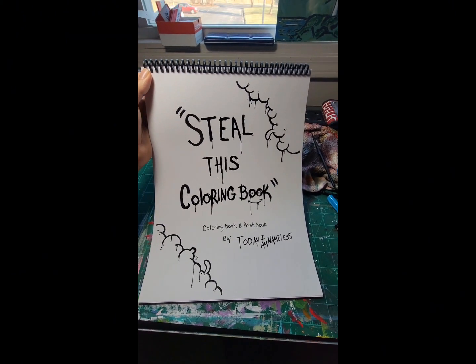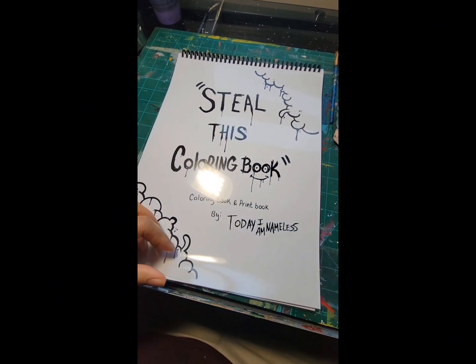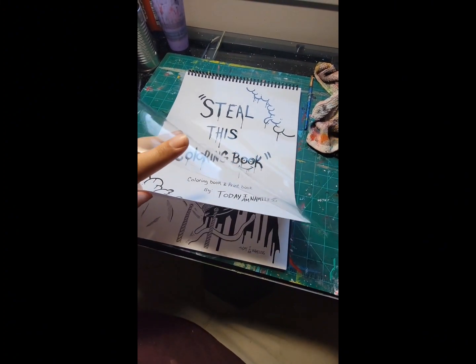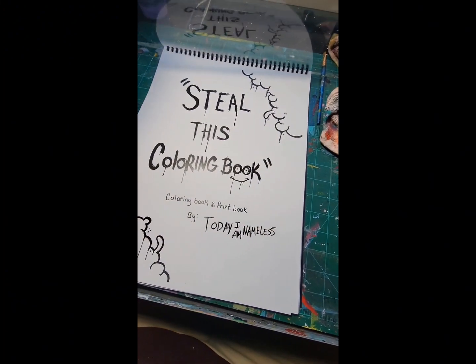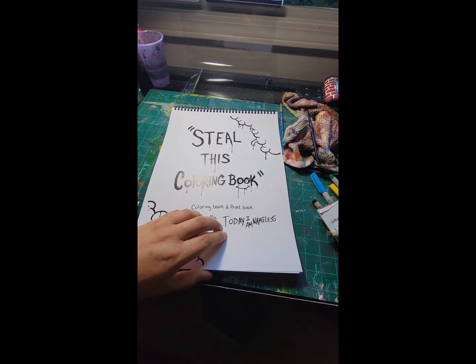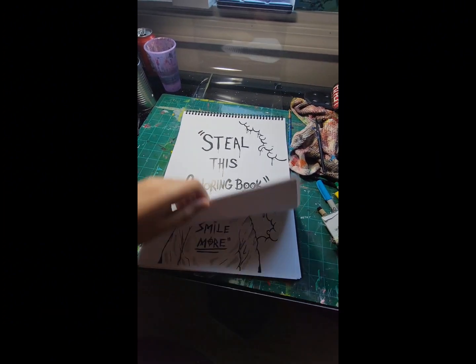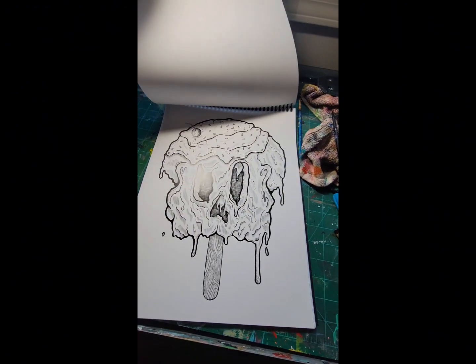I'm going to go through a little bit of the specs with this coloring book. As you can tell, it's not your traditional coloring book. It's dope because I have a clear cover, and underneath it is just the normal cover, but it could also be colored. It has a vinyl back, and I have 19 pages of original artwork — all dope artwork, you'll find nothing like it.